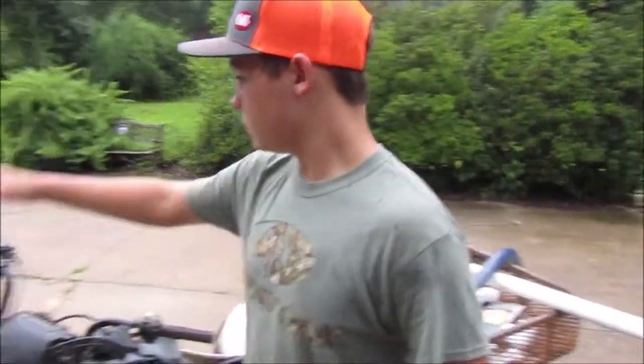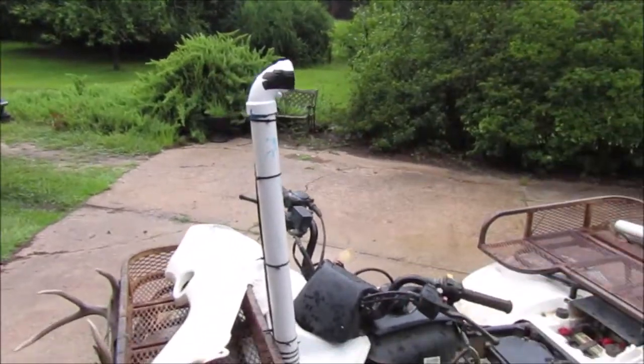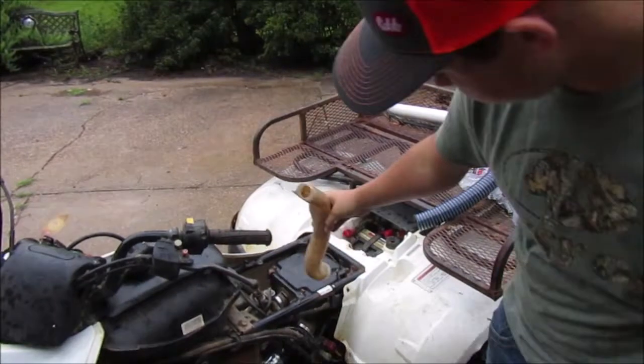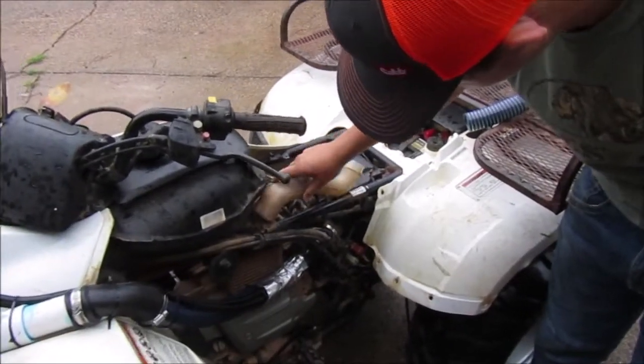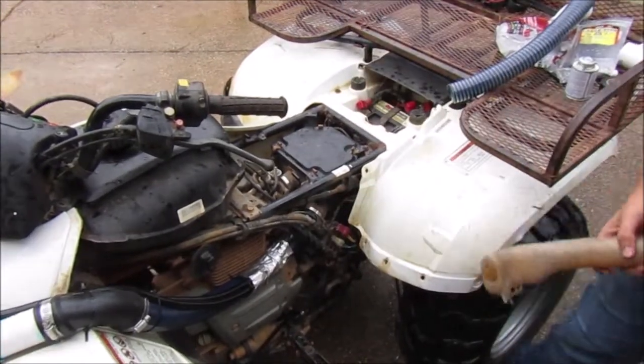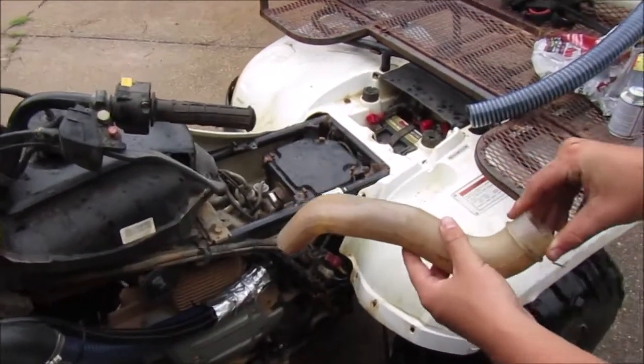Alrighty guys, I'm going to show y'all how I did my snorkel. This was the old factory snorkel right here, and it just kind of went down in there and rested right up in there. You can see I've already put all my snorkel pieces on, but that was a rubber piece.